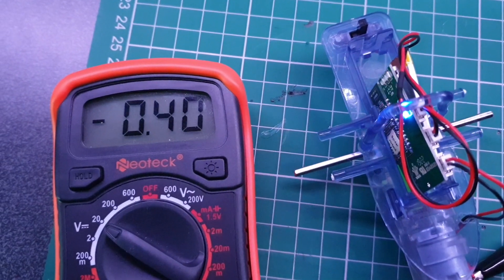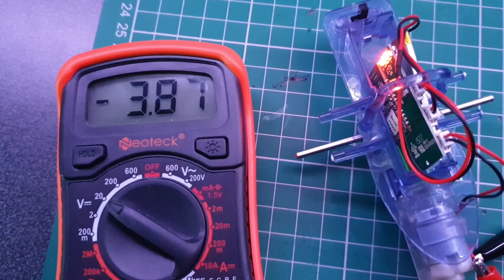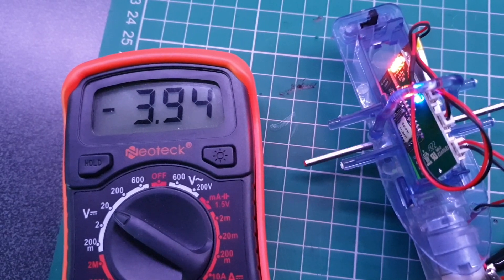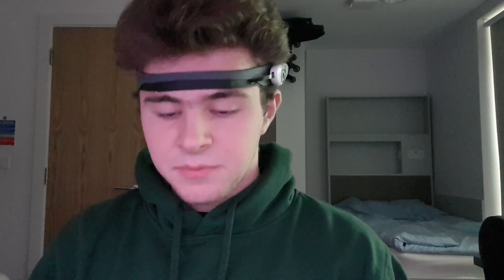First, let's strip off the wires from the motor, wire them up to a voltmeter, and see how the voltage changes and what the range is — just to see what we can do with it. As you can see, while I focus and unfocus, the voltage changes from zero to almost four volts, which is awesome because Arduino pins are rated for five volts maximum. This means we can measure the voltage coming out of this module with just an analog pin.